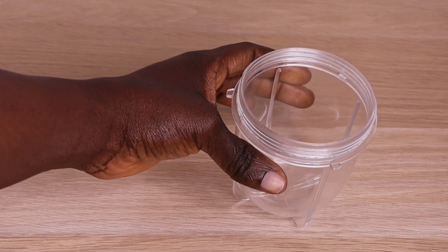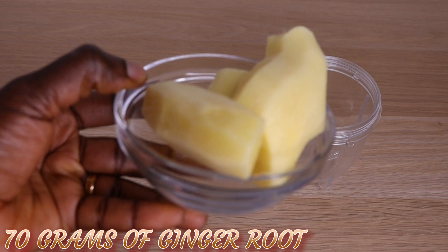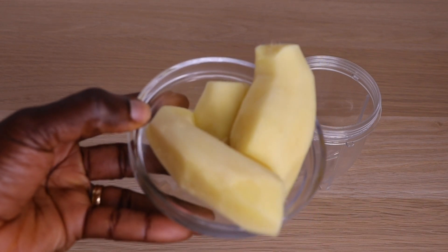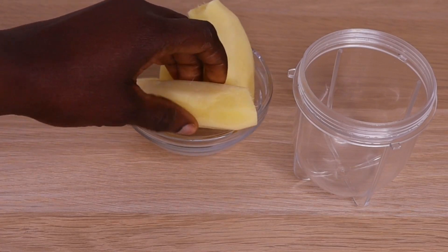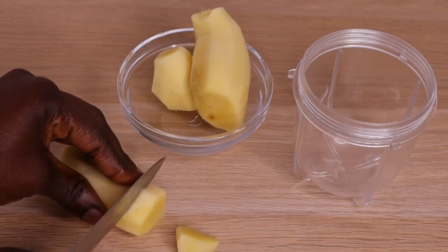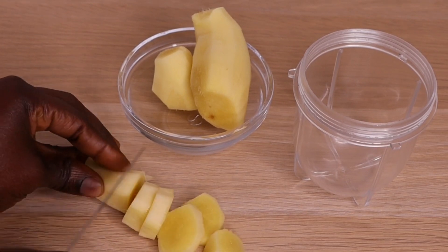Hope you all are doing great. As always, I want to thank Almighty God for another bright and beautiful day. I have my fresh ginger root. Ignore my voice — I'm having a serious cough and flu.